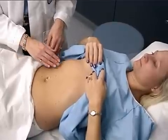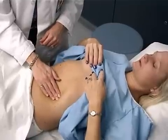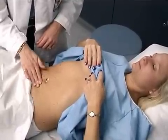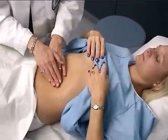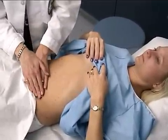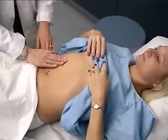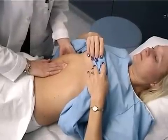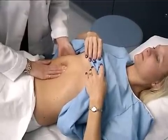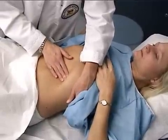Now we'll go ahead and palpate the abdomen — first lightly. Just tell me if you feel any discomfort. And then a little more deeply. Now I'm going to palpate your liver — go ahead and breathe in for me, and out. And palpate the spleen — go ahead and breathe in, and out.